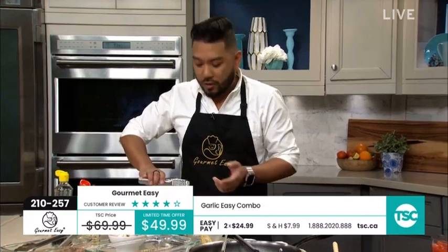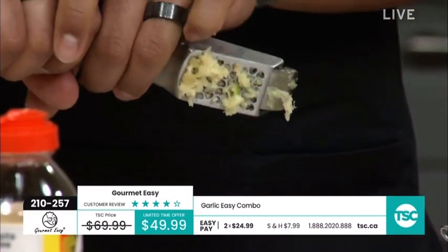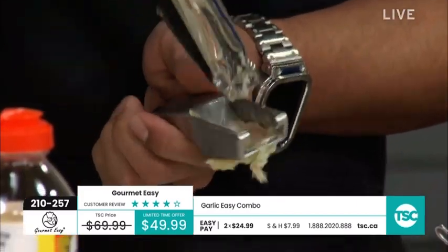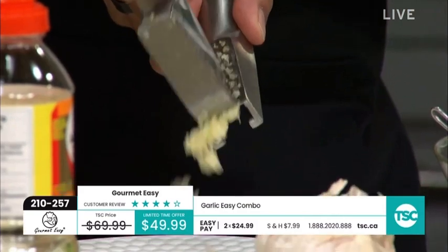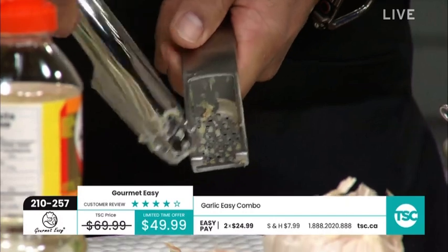Fresh garlic, I guarantee you, gives you the best results because it's fresh food. Check this out — look at the hearts, and if you blink you'll miss how fast and easy that comes out. The lovely handle here just scrapes off the garlic. That is what Gourmet Easy is all about — that's why it's called Gourmet Easy.